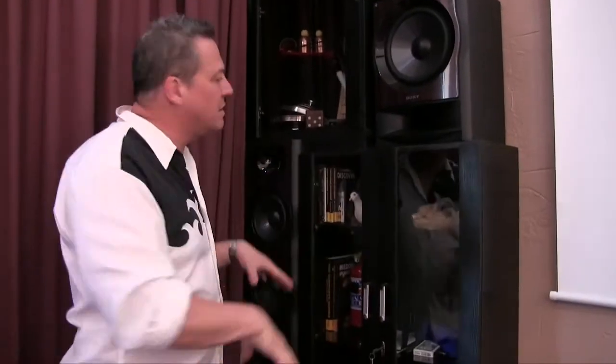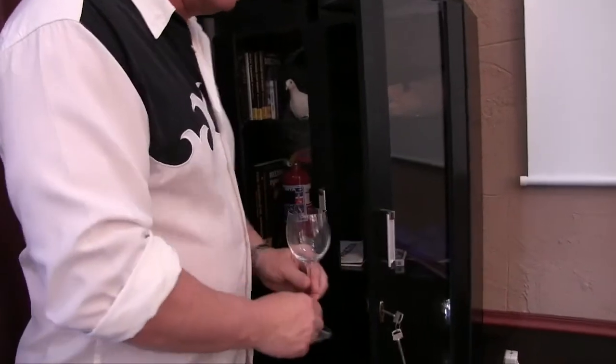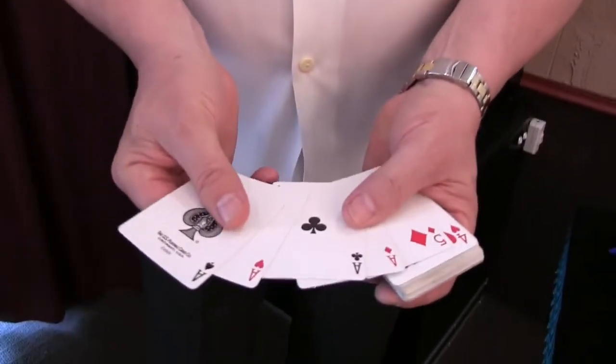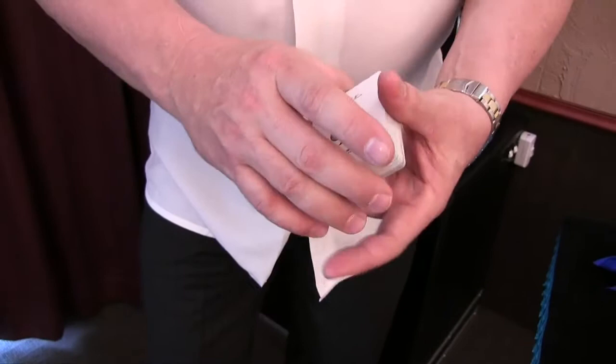One of the favorite tricks I've shown audiences is this trick with a glass and a pack of cards. It's a very special trick that I first saw a magician do as a youngster with alphabet cards, and I want to share it with you. It is a pack of cards and the four aces are on top — it's important that you realize that.